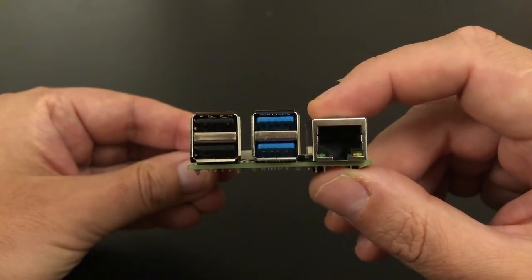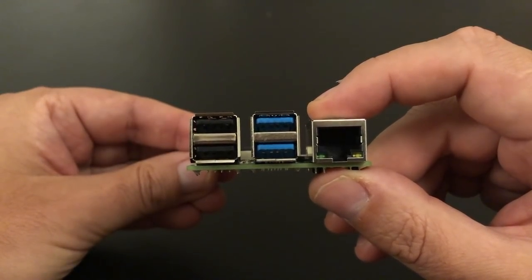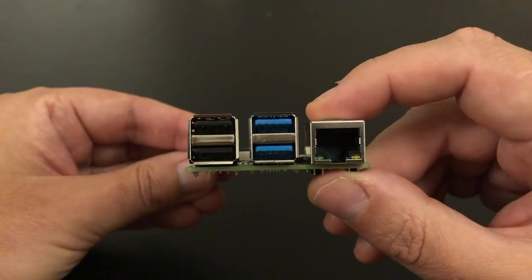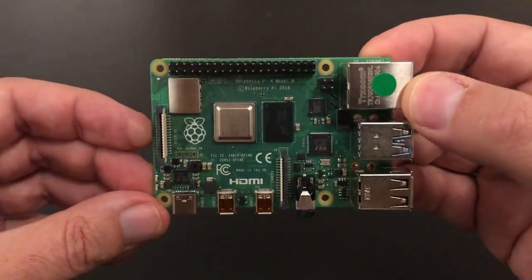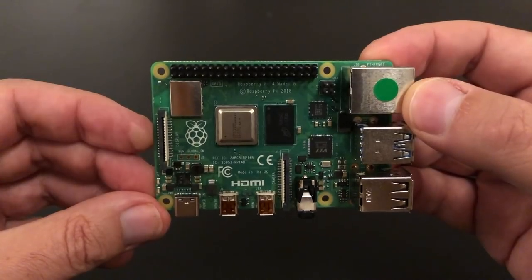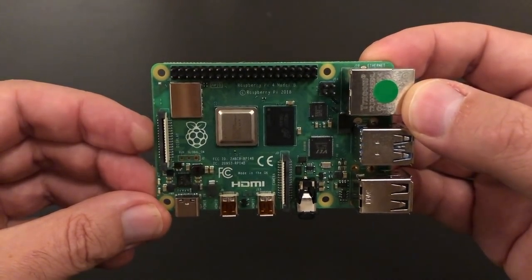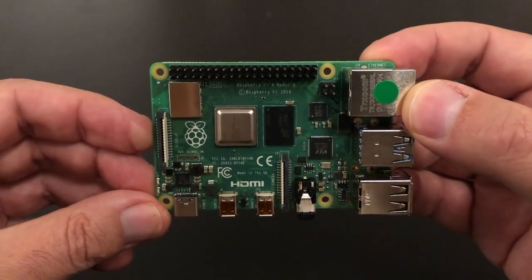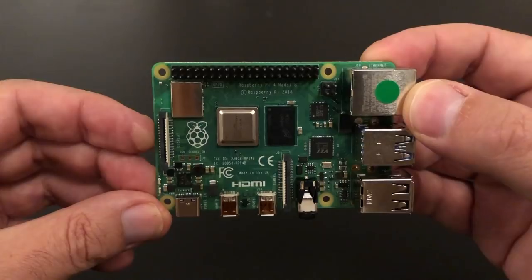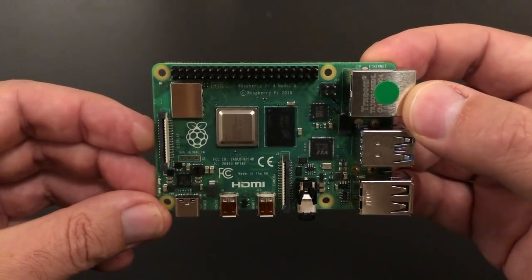Media streaming off a NAS box — the network opens and starts playback with a lot more snap than it did previously. It's really nice to see. The board itself is shipping in three different RAM configurations: 1GB maintaining the existing $35 price point, and then 2GB and 4GB versions which are $45 and $55 respectively.